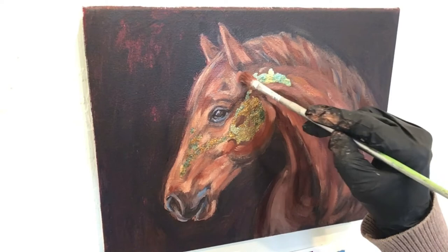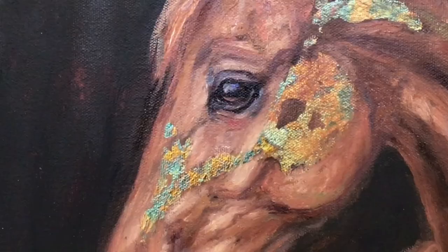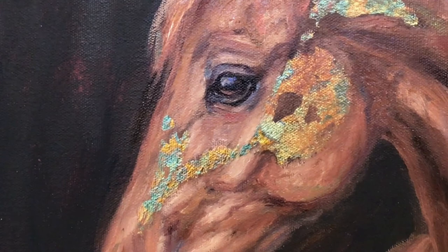Here is the finished painting. I hope you enjoyed this process — please leave a comment below and let me know how it goes for you. I hope you'll also subscribe to my channel. Thank you so much, bye!